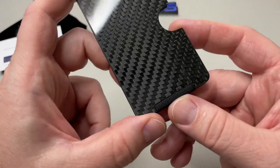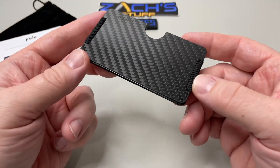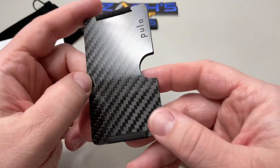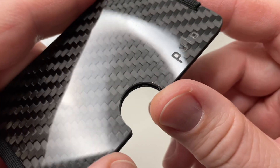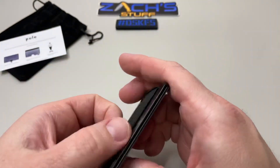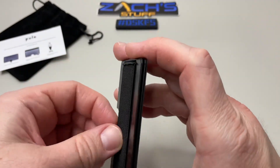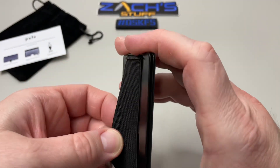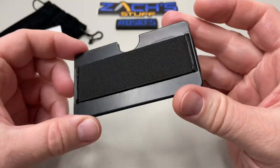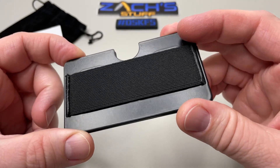Overall, what are we getting out of this? A slim, slim wallet. A little bit of branding right here for the Pulo, which is kind of cool. You've got a little thumb cutout here to be able to push your cards up. And then of course a nice heavy-duty elastic band, which they will replace, but they said they haven't had to replace very many of them.